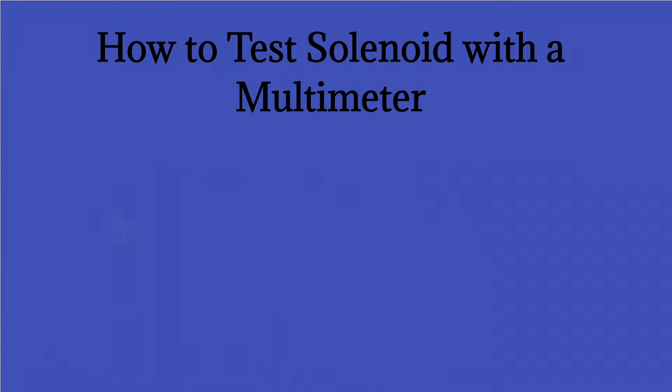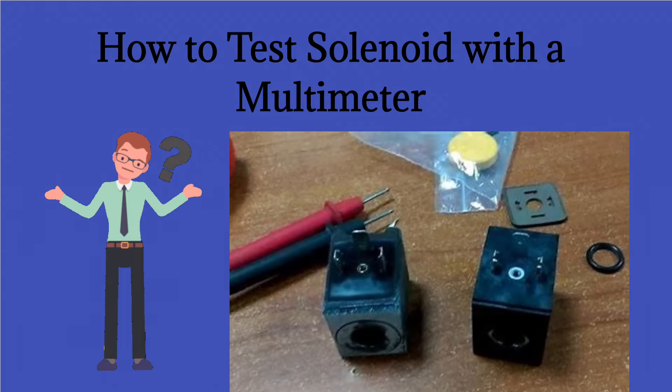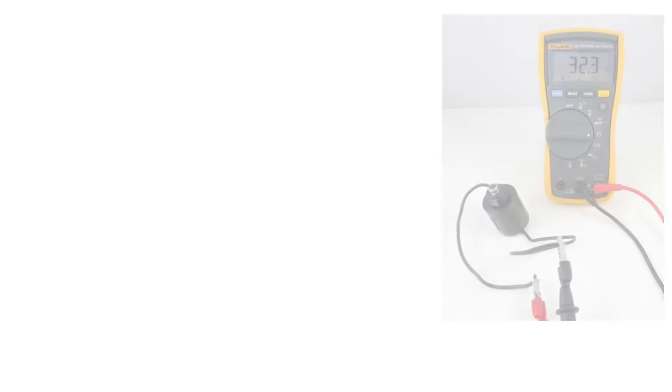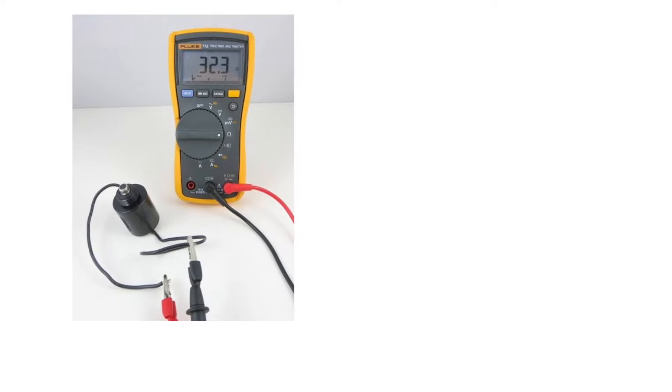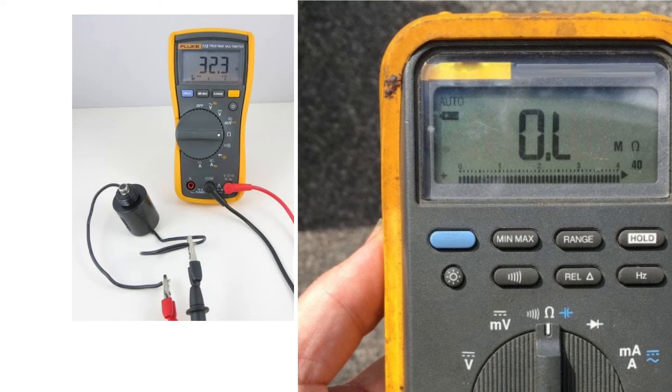How to test a solenoid with a multimeter. First, set the multimeter to the ohms setting. The ohms setting is represented by a Greek omega symbol.